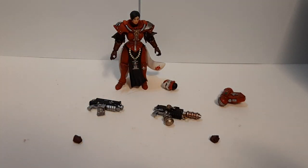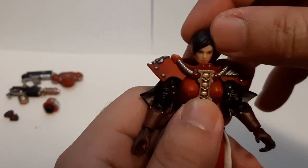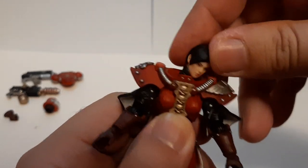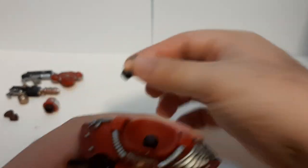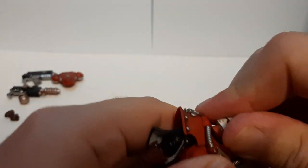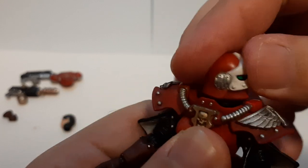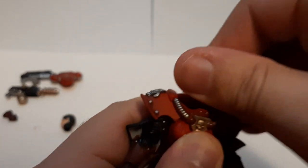Now with that out of the way, let's go with the articulation. We're going to go with the head first. The head is able to move around because it's on a ball joint — it's able to do 360 with no problem at all. Got to be careful though, these heads do pop off, as you can see right there. You can swap them between heads, just pop them on there. Boom, head's back on. With two different variants, both heads can move 360 and in any direction, no problem at all.